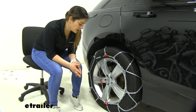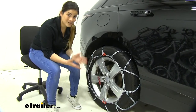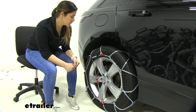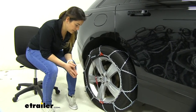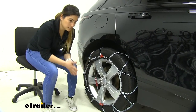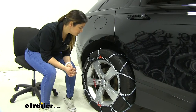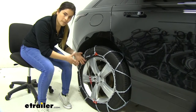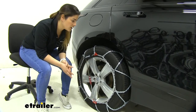So if you're trying to decide which chains to get, these may look very similar to the Koenig standard chains, but there are a couple things that set them apart. For starters, the self-tensioning mechanism means you have one less step to worry about. Once you clip them on and connect them, you can just drive off and they're going to automatically apply the tension and retain it for you. Whereas with other chains like the standard ones, you would have to drive and then come back and reapply the tensioning cord. With these it's already integrated and automatic.